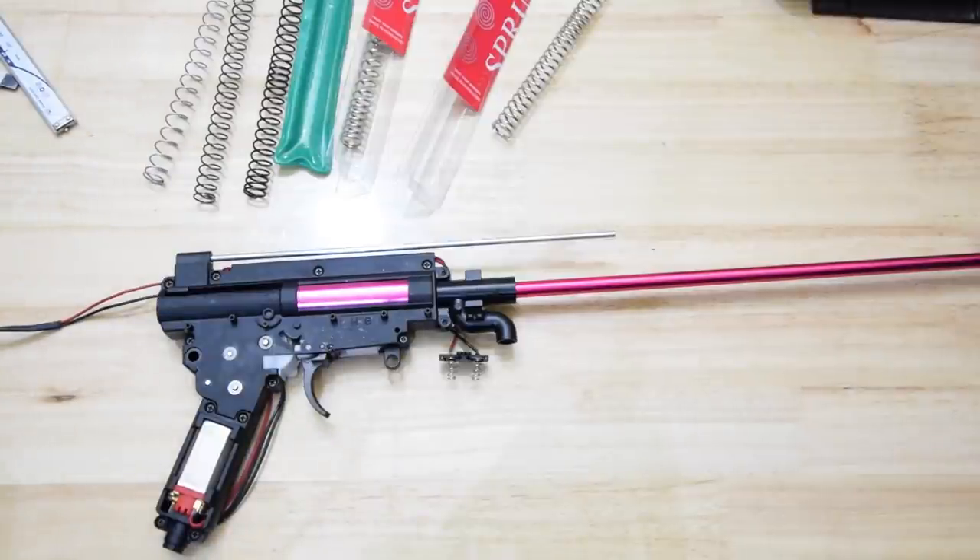I wanted some destruction, I was praying for mayhem. This is testament, guys — testament. You don't always have to have metal everything. I'd love to know what FPS this thing was pushing when it was doing the M150 spring.